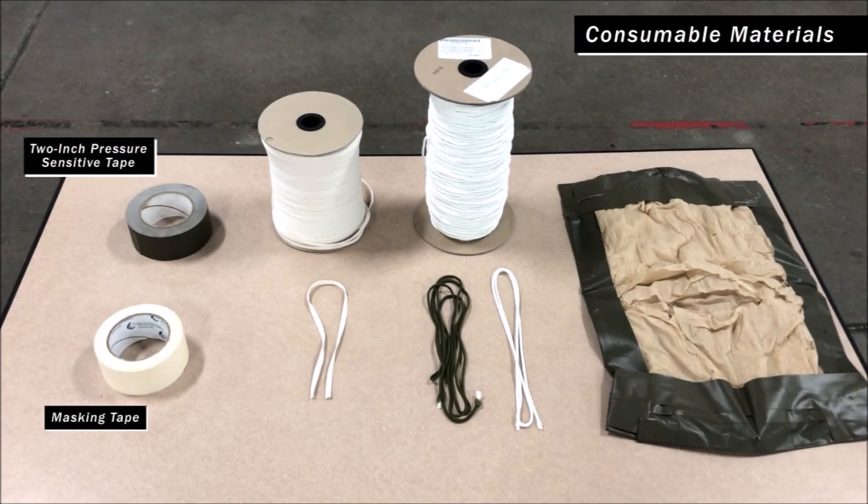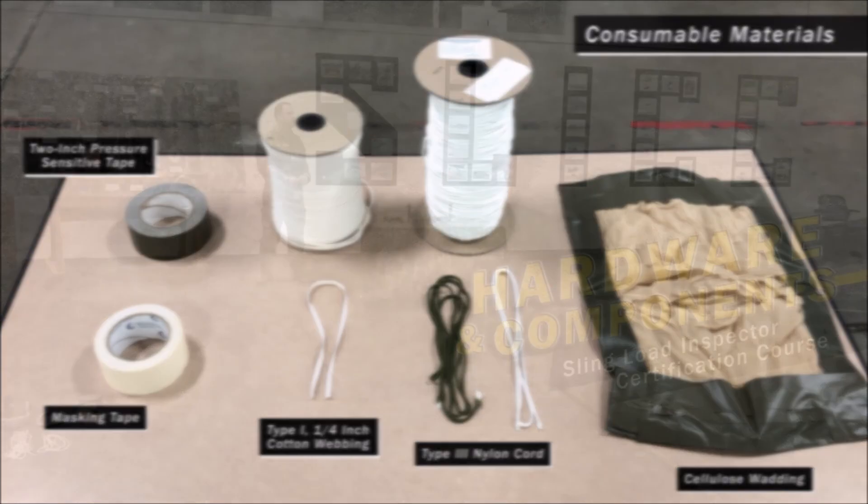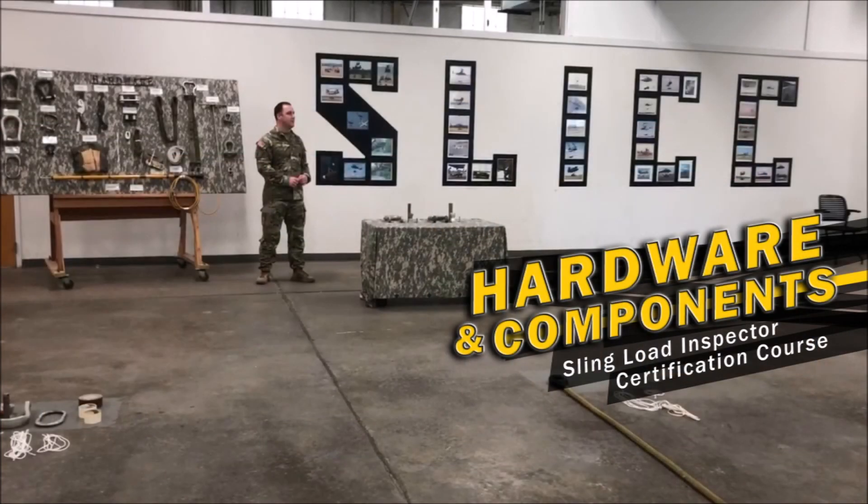Let's talk about some consumable materials. Masking tape is used to shatterproof glass, plastic surfaces, and for padding material. 2 inch pressure sensitive tape can be used as a breakaway material but cannot be mixed with Type 1/4 inch cotton webbing. Type 1/4 inch cotton webbing is used as a breakaway material on various loads; breakaway material prevents sling legs and chains from becoming misrouted or tangled during sling load operations, with a rated capacity of 80 pounds. Type 1/4 inch cotton webbing can be substituted with 2 inch pressure sensitive tape as a breakaway. Type 3 nylon cord is used to secure loose items that may move or detach during flight, with a rated capacity of 550 pounds. Cellulose wadding is used to protect breakable or sensitive items of equipment during sling load operations. And there you have it — all the hardware and components you will see in the sling load inspector certification course. Be sure to check back for more inspection and rigging videos in the future.